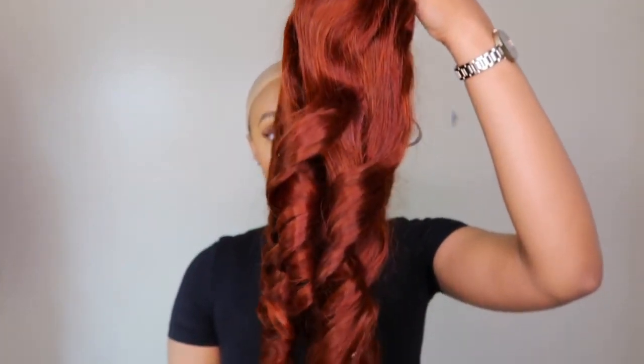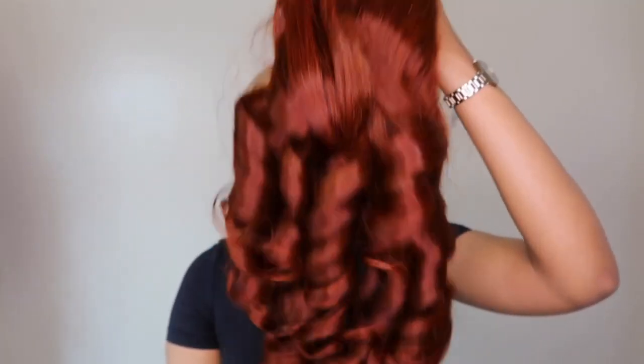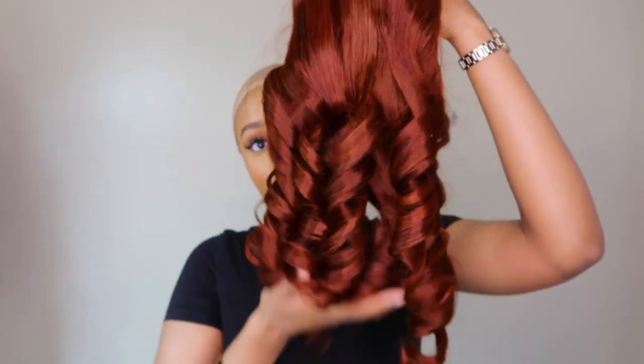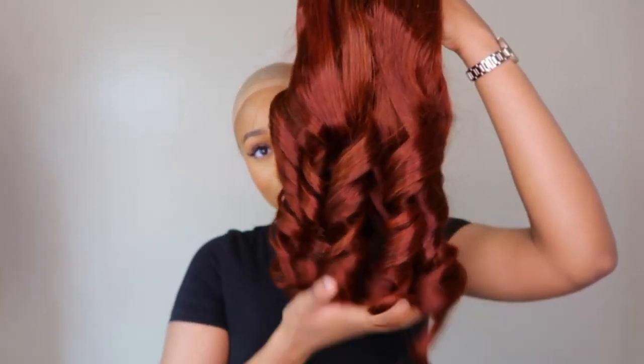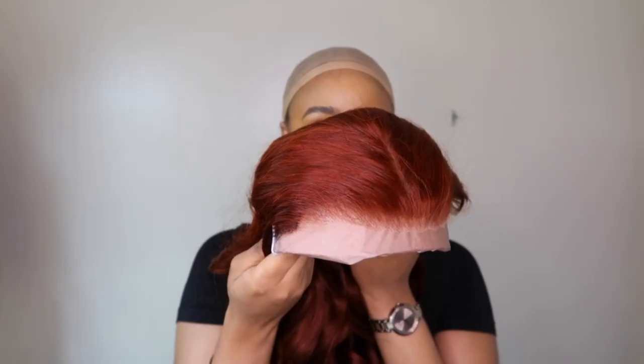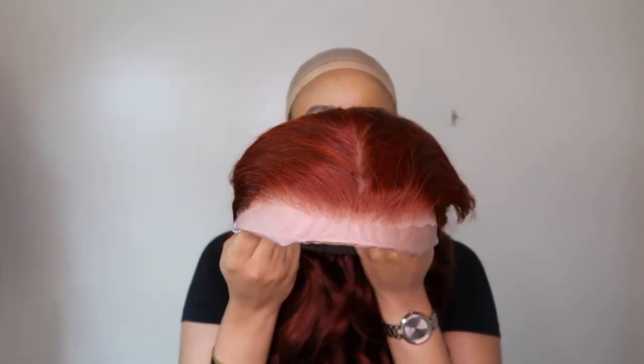And of course a satin bag to store your unit. Now this is the unit I'm going to be reviewing today. The first thing that stood out to me was the color, and the second thing is that it came pre-curled. You know I hate curling hair, so this is amazing. This is a 7x5 HD closure wig.